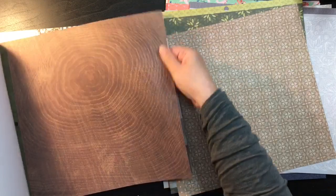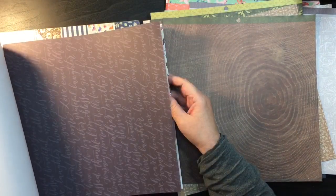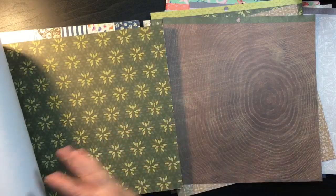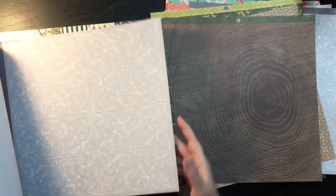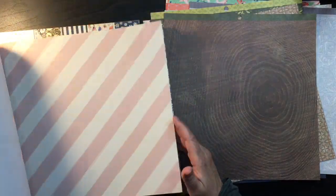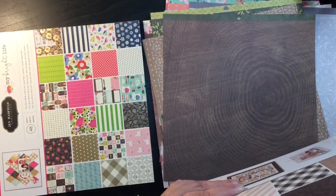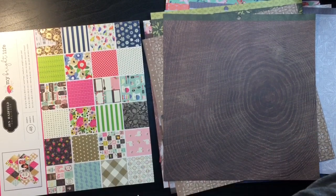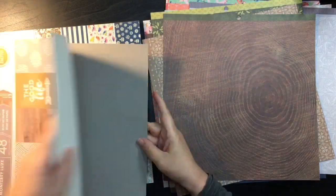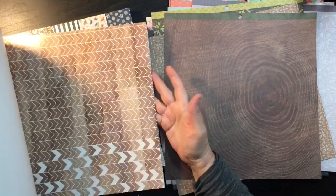I'll grab one of these. I keep gravitating to the pink but I've got so much. My pink drawer is overflowing so it's not that I don't have enough pink. I don't want to take more than one of each pattern — I could probably pull 20 wood grains and be happy. This one's kind of a different one. It's one of those Craftsmith hot buys which I need to get used up. I don't really care for the marble.